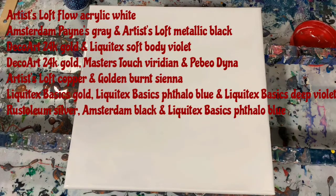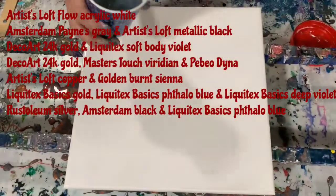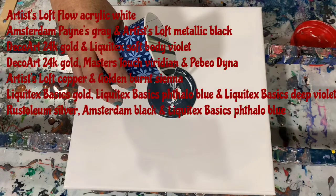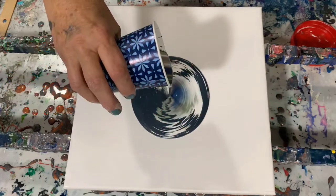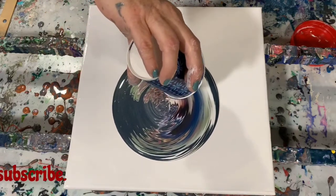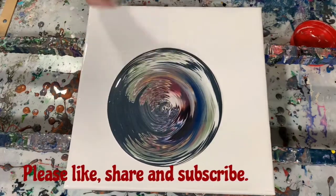There are quite a few paints and I can tell you that my pouring medium today is different — it's 60% Floetrol, 30% Mod Podge, and 10% GAC 800. Here I've just layered my cup with all my paints and I'm just doing a dirty pour on my 12 by 12 inch canvas.